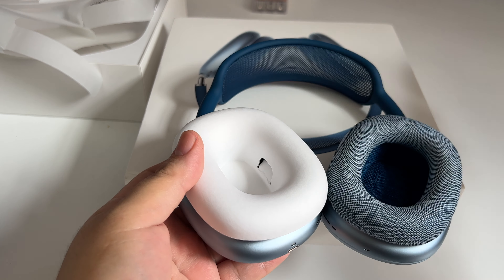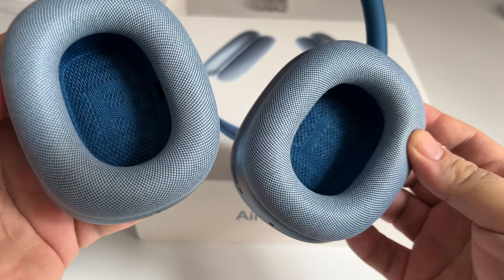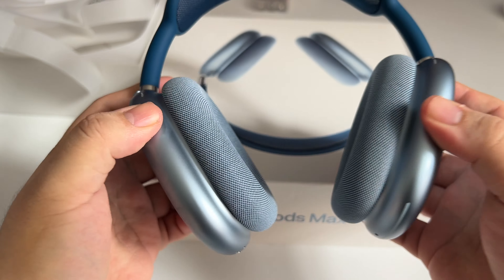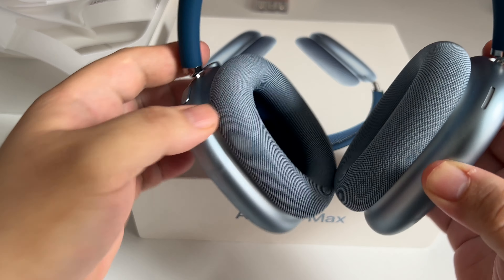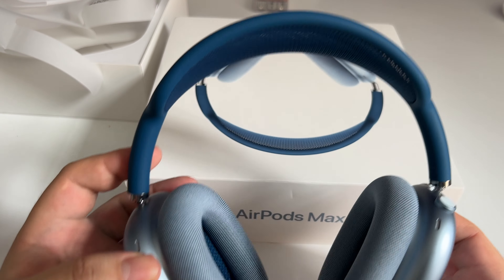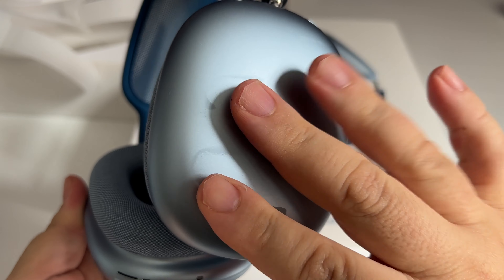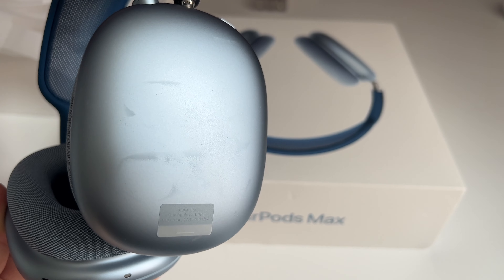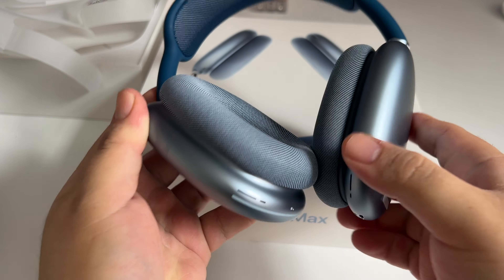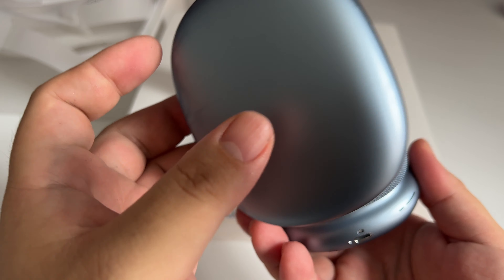I don't even know where I put the leather pouch anymore, because it got to a point where bringing it was really a hassle. They say it helps save the battery, but I don't really notice anything — the battery is decent, but it's not as good as the Bose in terms of battery consumption efficiency.